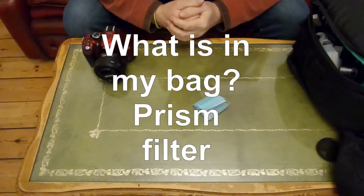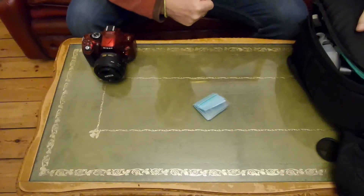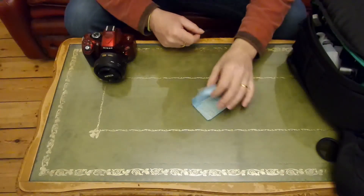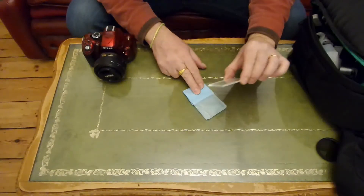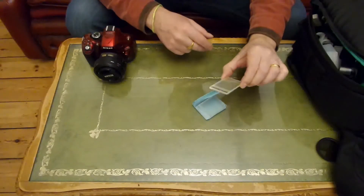Welcome to the next in a series of what's in my bag. This is a very short video, basically because it will be about the images at the end which tell the story.